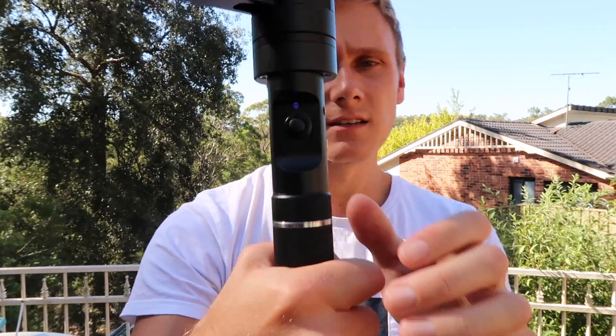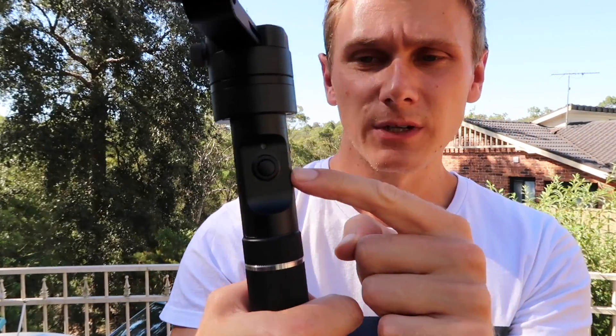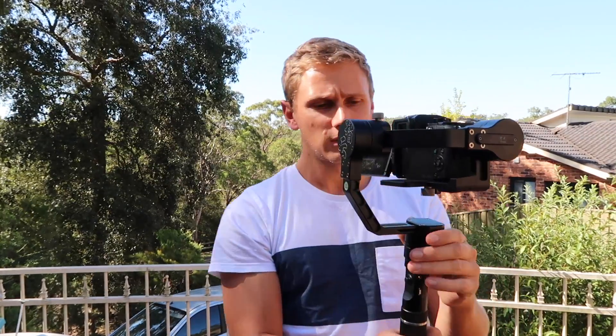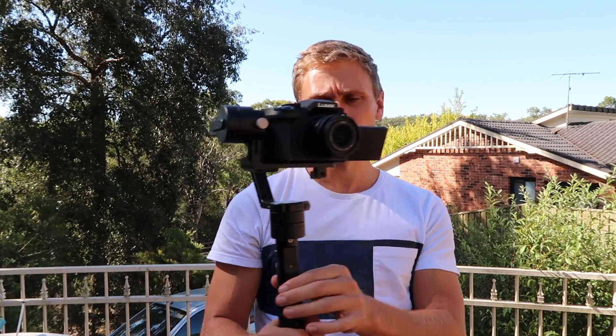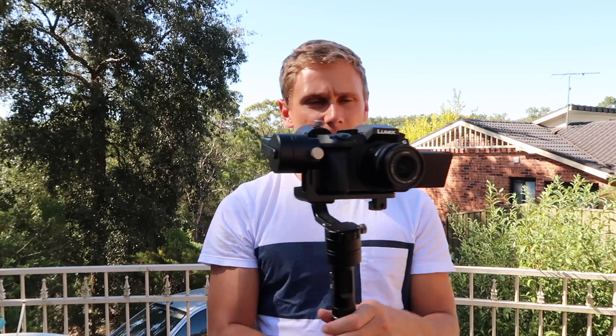You can see there are some little function buttons on the side here. Tomorrow I'll do a full review on the whole gimbal and we'll do some proper shots. It's updating at the moment, so when the update's installed it should work a lot smoother.